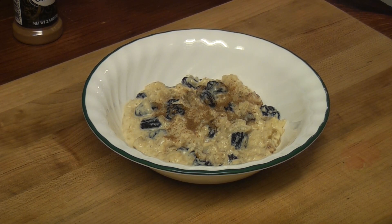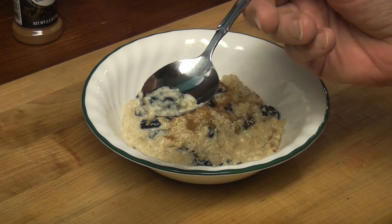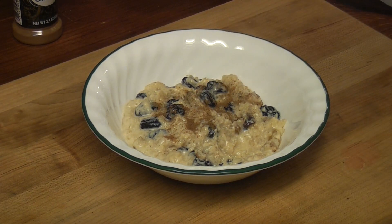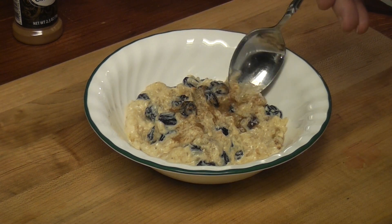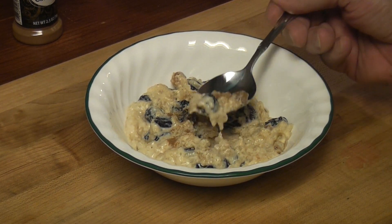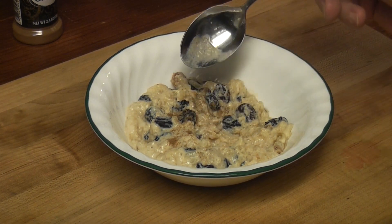Yeah, it tastes good. Very sweet. That's too sweet. I think I blame the mutant raisins — they're genetically modified, they shouldn't be that big, they're like prunes. Maybe they'll help me go potty. Wow, I like the texture. Too many raisins and it's too sweet, in my opinion — and everyone's entitled to my opinion. Flavor's good. I think I would go with a quarter cup of sugar instead of a third, and maybe a half a cup of raisins.